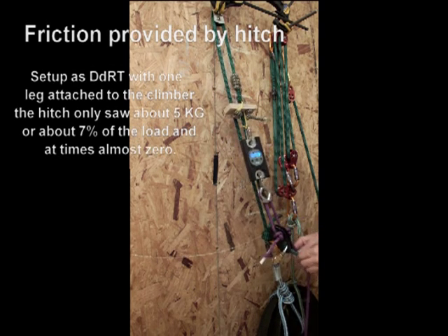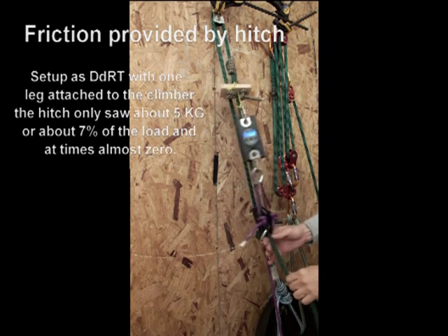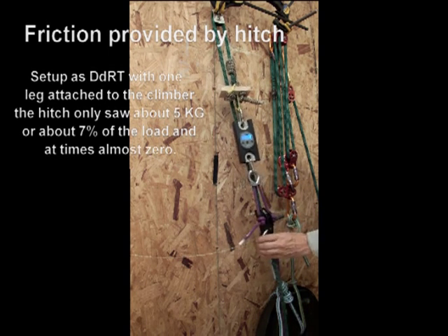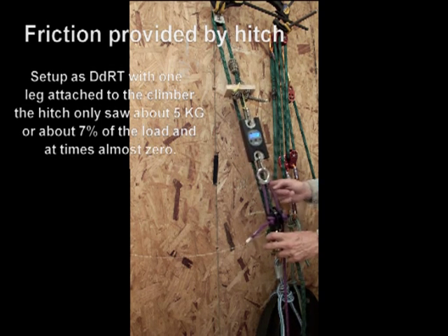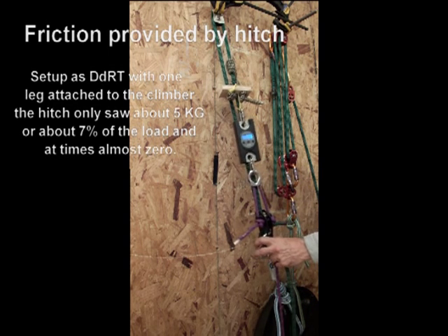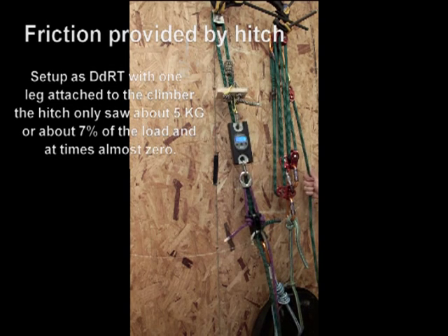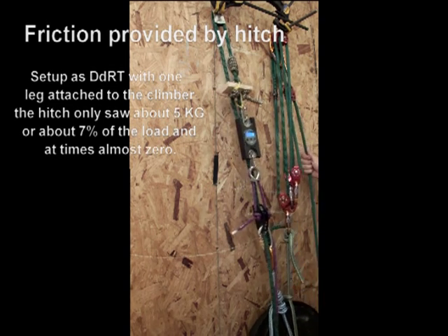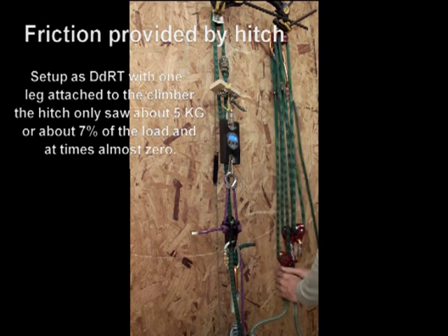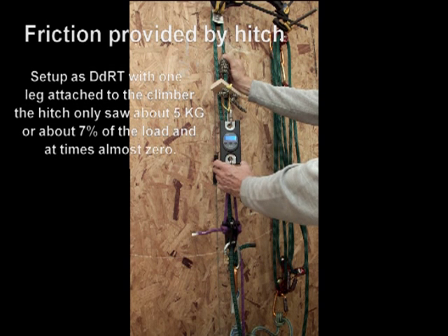This is set up in the traditional DDRT system. Unlike when we had a DDRT system with one leg connected to the hitchhiker and we had to bypass the carabiner or the shackle, in this case the climber is attached to both legs of the double system. So the hitchhiker is only seeing half of the load and it applies its percentage of friction along with the dog bone. Because it's only applying 50% of the load, it takes a percentage of only that 50%, leaving very little for the hitch itself to do — that's why it is so smooth in the traditional double rope system.